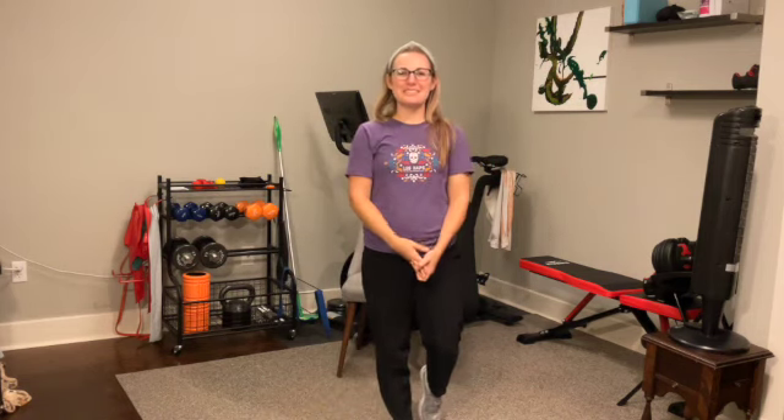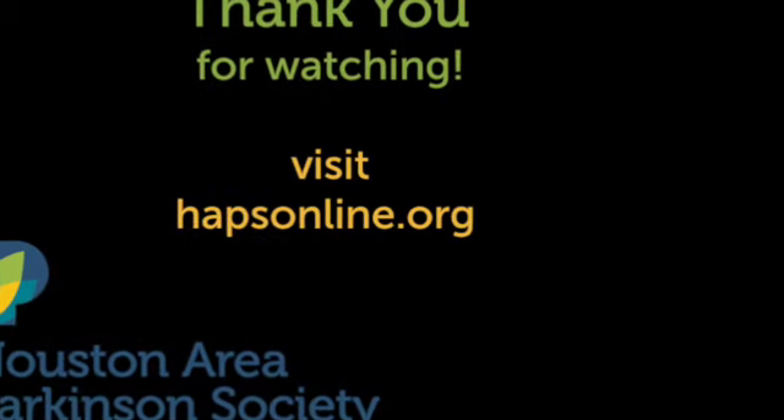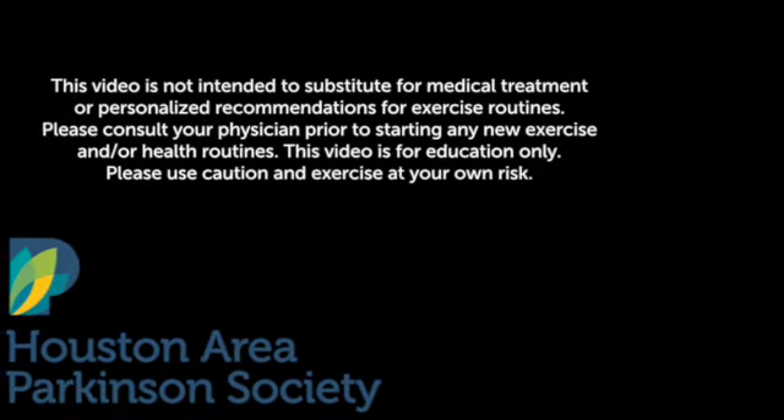Awesome job. Well done for some strength and endurance today. Join me next time. Thank you.